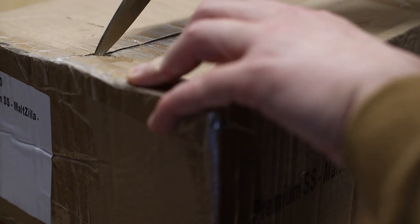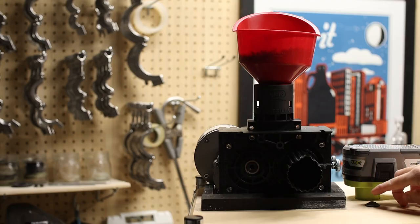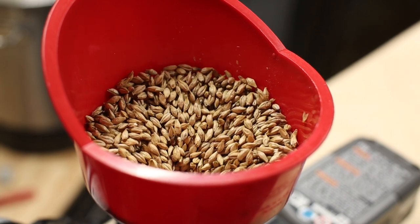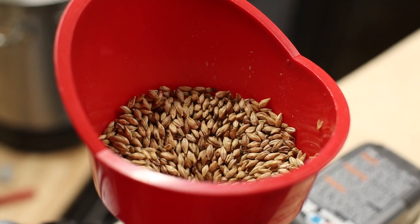First up is a new mill. I'm swapping out my 3 roller hand cranked grain mill for the Maltzilla, and to save a few bucks I'm powering it with power tool batteries. If you want to see how I did that I'll leave a link to that video below. The Maltzilla grain mill has diamond coated rollers that can leave the entire husk intact, reduce the chance of a stuck mash, and improve efficiency.